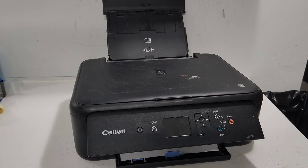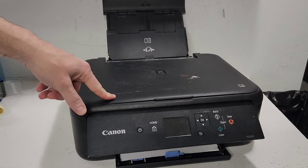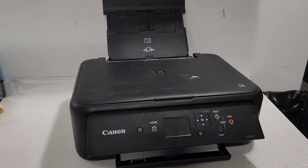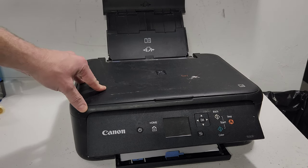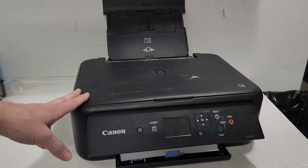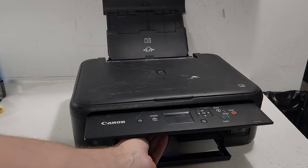Hey guys, if your Canon printer is giving you problems with wavy printing or blurry prints, let's go over this problem and try to fix it for you. This is a Canon Pixma TS-5120 printer, but you can apply it to many different printers from Canon. A common issue you're going to get on a Canon Pixma printer is blurry, wavy, or somewhat distorted lines on your prints, either when you make a copy or a regular print.